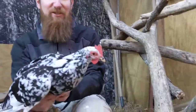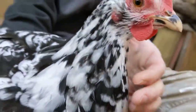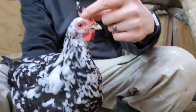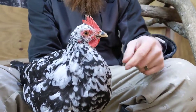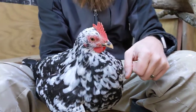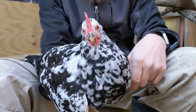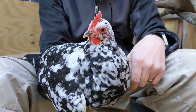Let's zoom in and show them a little bit more of these birds. This is a great example of a single comb — see how it stands up nice and tall. Do you know what a comb is for, Hadassah? No? Why do chickens have combs and wattles? They have combs and wattles because that is how they control their temperature.